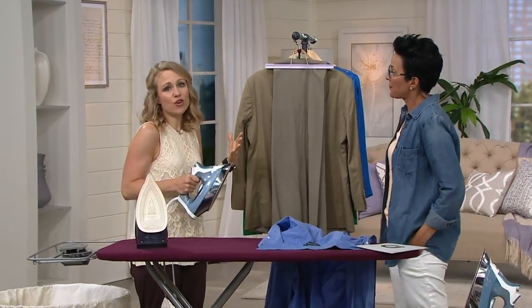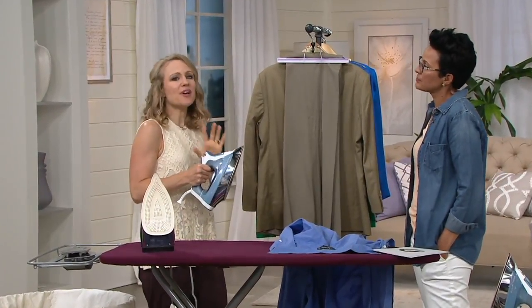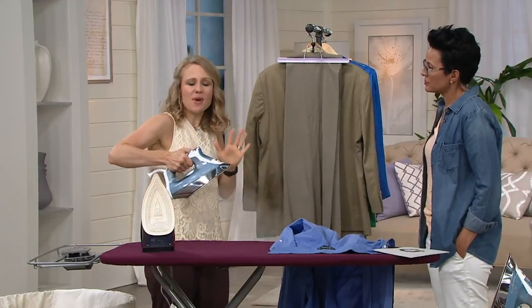With Rowenta you can vertical steam so you don't need a separate steamer, because of the 1800 watts. Again, you get that recovery — huge bursts of steam and then that recovery.